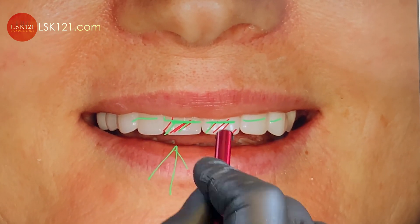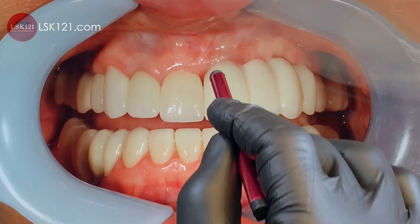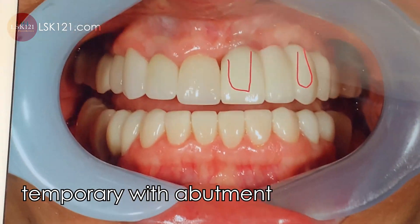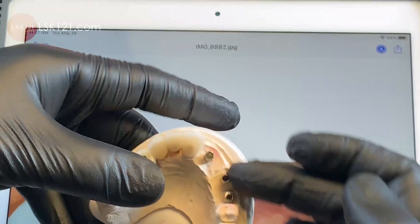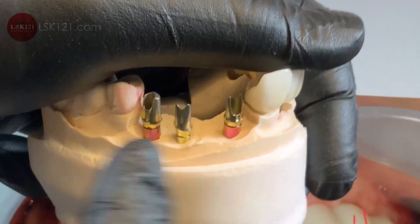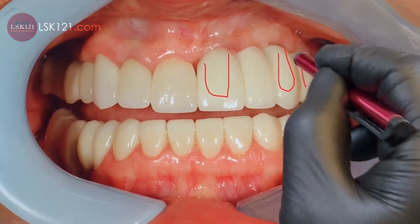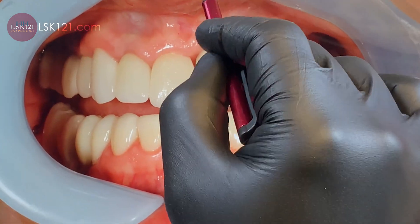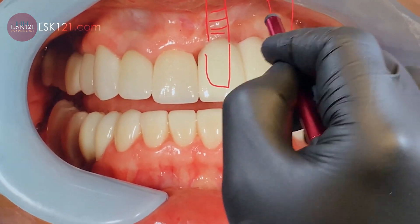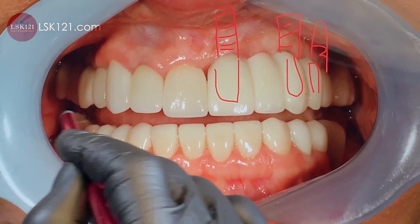Now this temporary — we put it back with the abutment. We made the abutment with gold anodized, positions one, two, three. The patient has implant sites here, here, and here. Horizontally it looks good, midline is good.